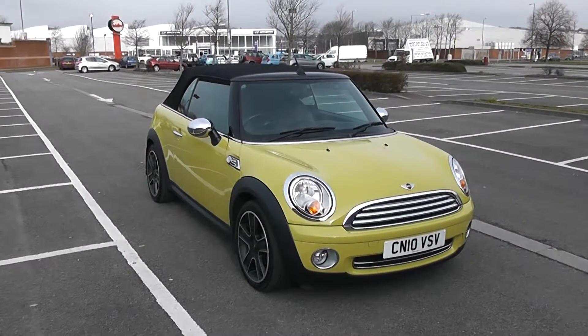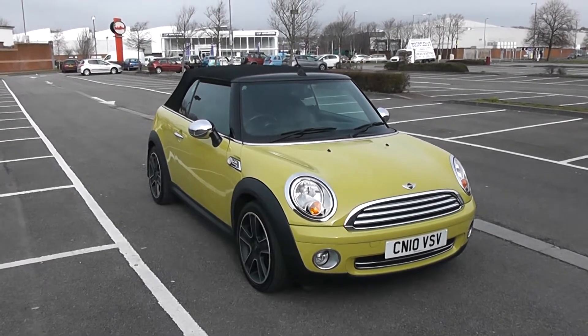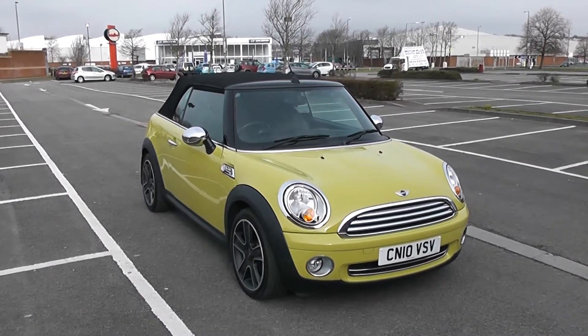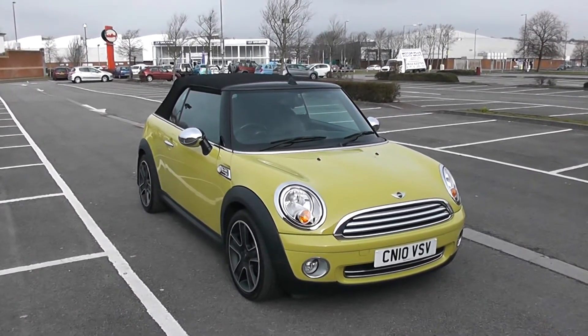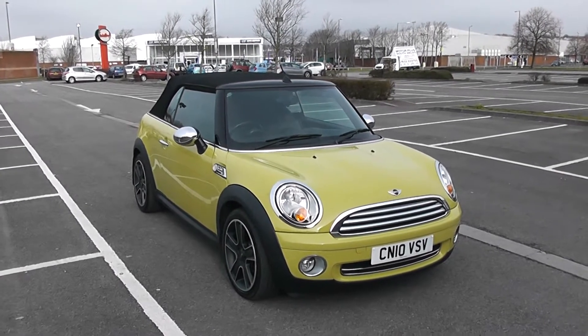Welcome to Wessex Garages in Newport. Today we have for you the Mini Convertible Cooper. This vehicle is in yellow and it's a petrol manual. I'm going to be giving you a tour of this vehicle today, but for more information or further specifications, don't hesitate to go online at www.wessexgarages.com and type the number plate into the search bar.